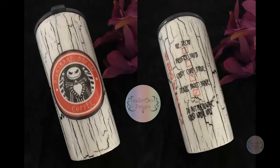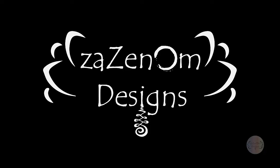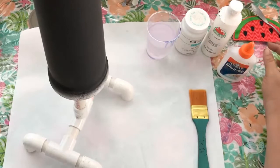They are available on the Zazenome Designs Etsy shop if you'd like the graphics, and the cup is also for sale on both the Zazenome Designs Etsy shop and Facebook page. This is Laura with Zazenome Designs. I thought I'd do a quick tutorial on how I do the crackle method — I've noticed a lot of people's crackles are done a little bit differently than mine.